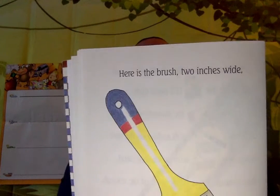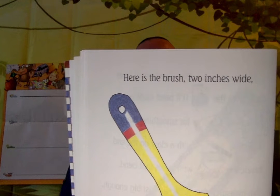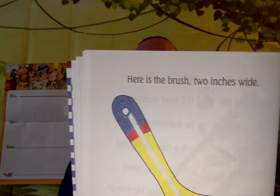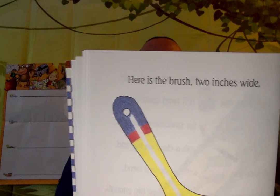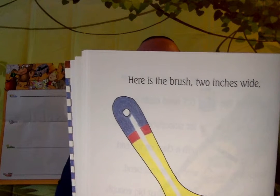Here is the paintbrush two inches wide, I found by the level with the bubble inside, along with the nails I'll need quite a lot, next to the sandpaper for smoothing the knot, under the hammer with the claw on the end, besides the ruler with the joints that bend, for the birdhouse I'll build for the wrens.